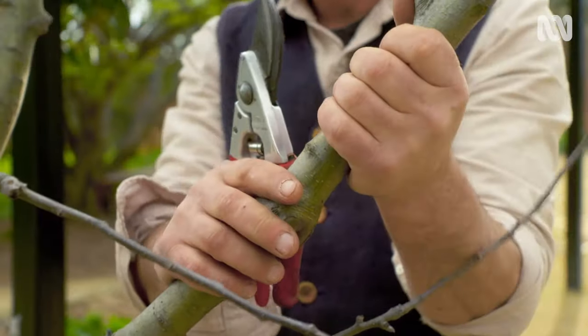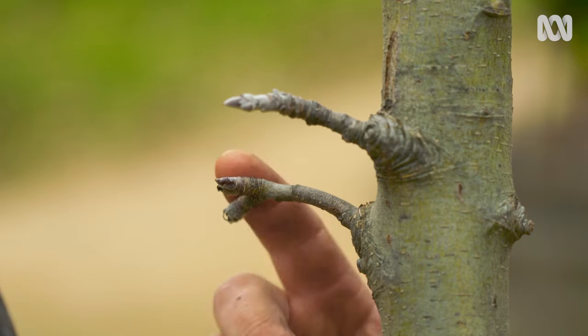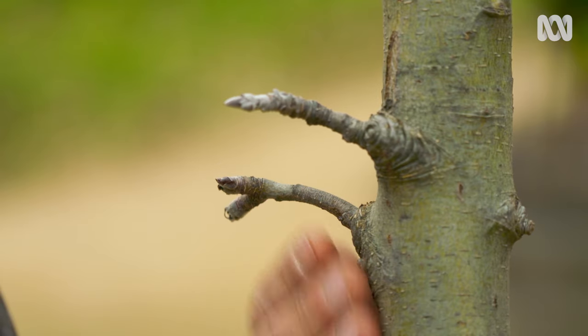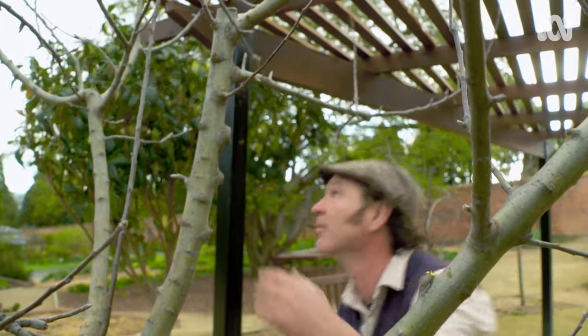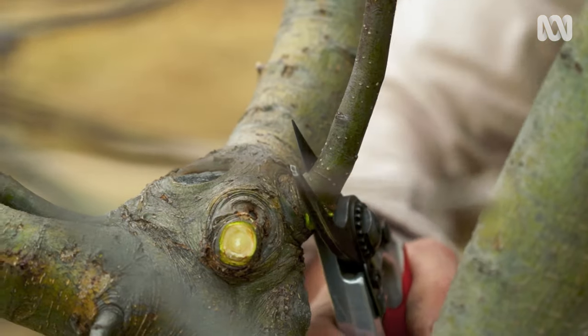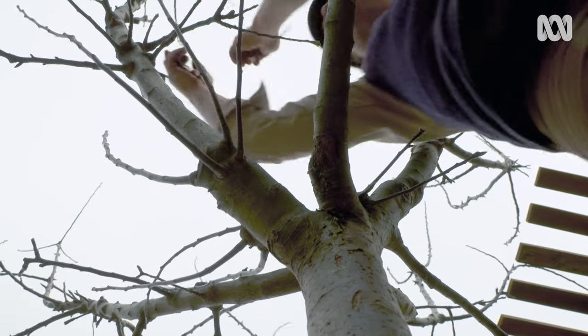All it really is is a main trunk or central leader with good scaffold branches that are evenly spaced. And in the case of an apple like this, this kind of wood creates good spurs, and your spurs is where you get your fruit. Remove any branches that are crossing or rubbing on each other, and any that are growing into the tree rather than outward. This will help with the notion of keeping the centre open.